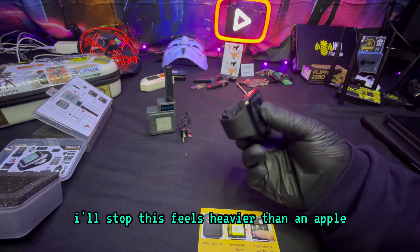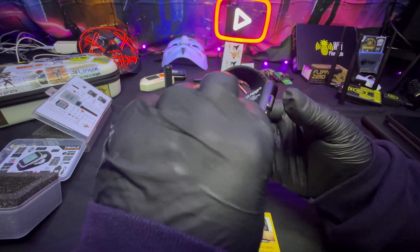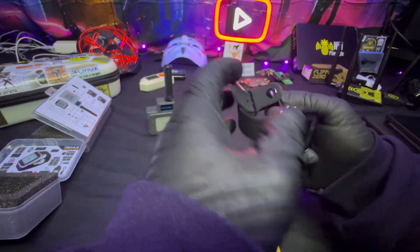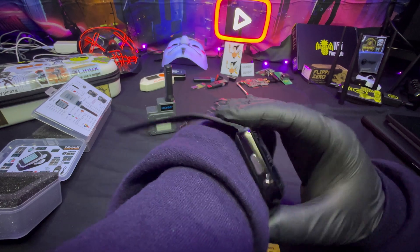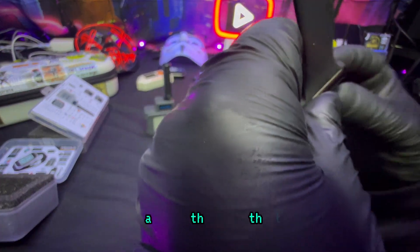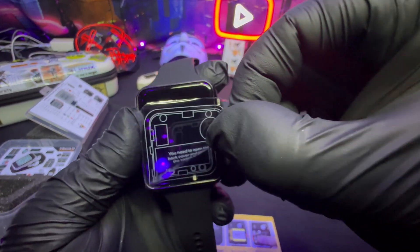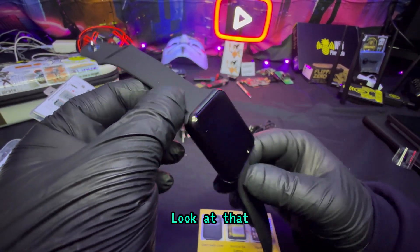This thing feels solid — I was not expecting solid. This feels heavier than an Apple Watch. Are you kidding me? This is a solid device. Wow. Look at the band. I was not expecting this, I'm going to be honest. Oh my God. I'm going to have this on all the time.